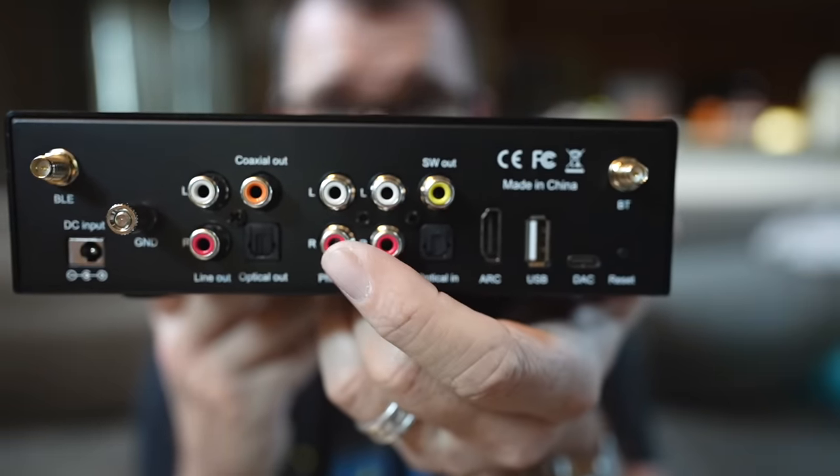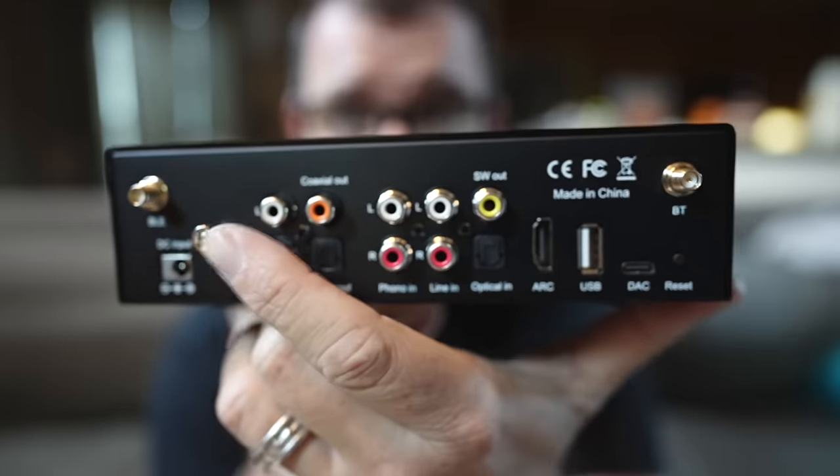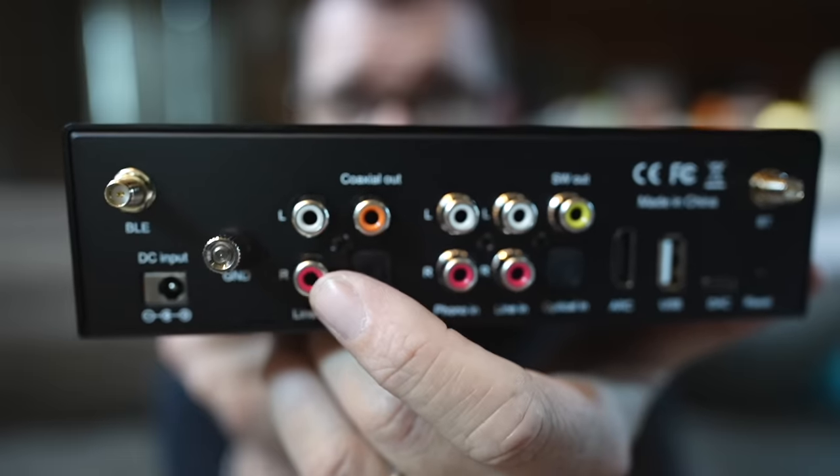Next to the full-size RCA input you have a regular phono preamp input with a ground connection. You also have an optical S/PDIF out, a coaxial S/PDIF out, and your RCA output. There's a ton of functionality — you can bypass the internal DAC. You could run HDMI in and then optical out into an external DAC, though you might ask why, since you could optical straight from your TV. But you can do it with the BP50.